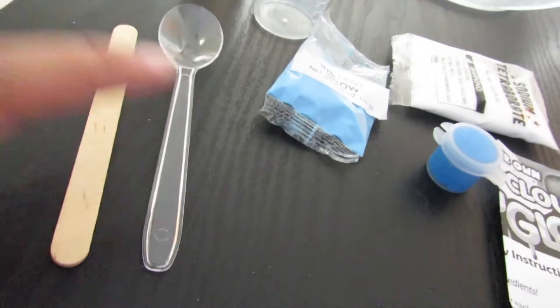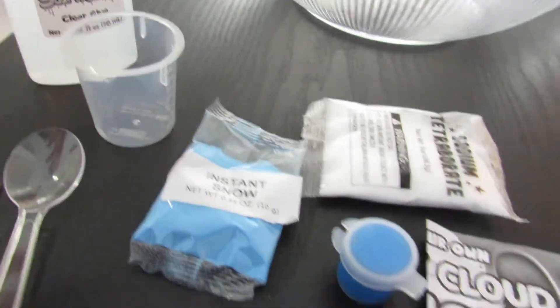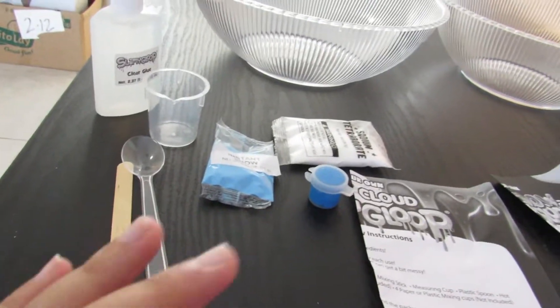For my kit, I have a spoon, a stick, instant snow, sodium, the glue, and a plastic cup. I think mine is gonna be better, but we'll see. This is a little more complicated than I thought — it's gonna take a lot of time — so we're actually gonna start with Cookie's slime first so I can help her, and then we're gonna do mine.